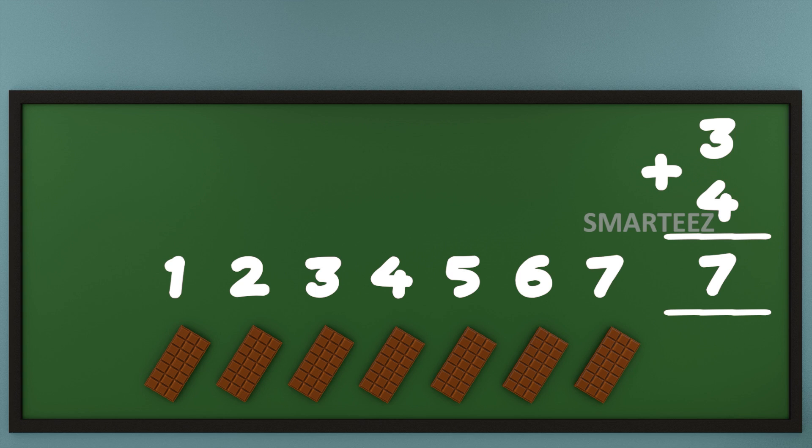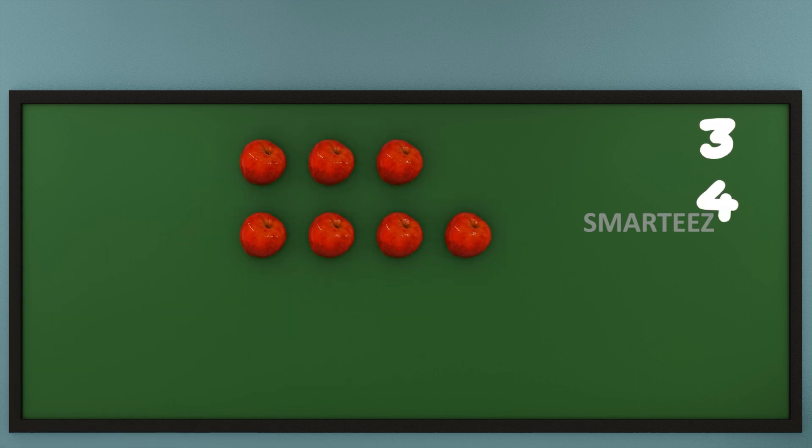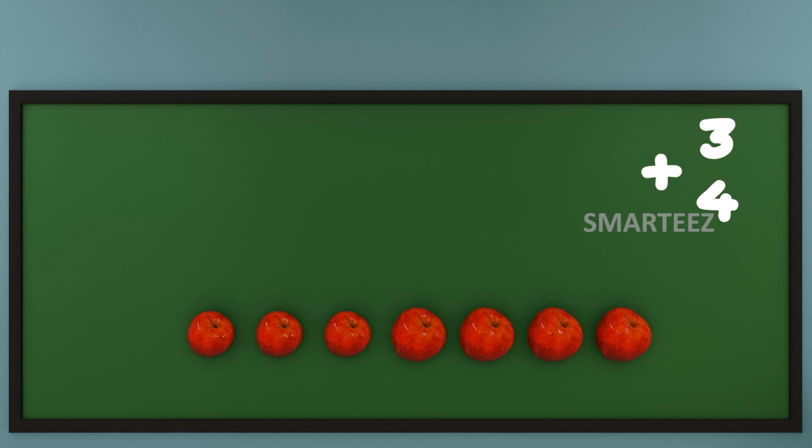We're going to do the addition with apples now. That's 3 apples at the top and 4 apples at the bottom. Now let's add them or join them. Let's count the total apples now. That's 1, that's 2, that's 3, that's 4, that's 5, that's 6, and that's 7. We can say when we add 3 and 4 of any object, we get 7.